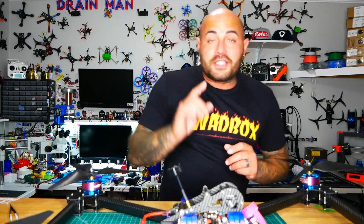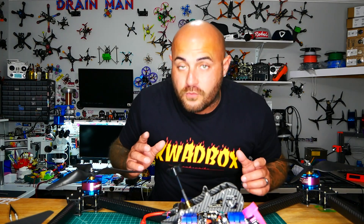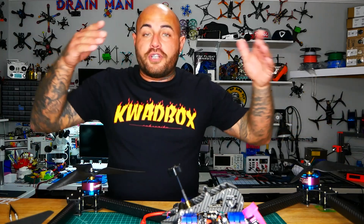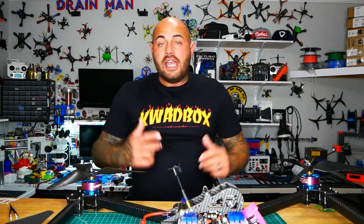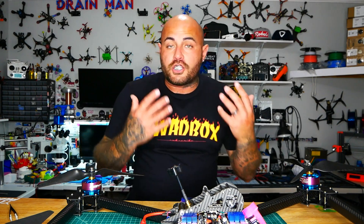Alright pilots, this here is the Cannonball 800, made by Catalyst Machine Works. The 800 stands for 800 millimeters — that is two and a half feet long. This guy is a monster. It runs two 6S batteries in series, which makes it a 12S quadcopter.